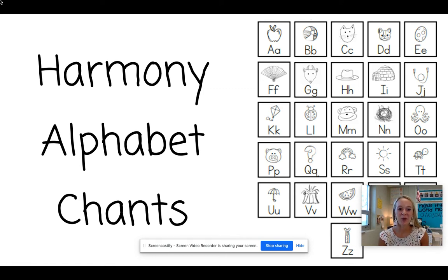Hi Kinder Pups! We are going to learn our alphabet chant today. Every day at school during phonics time, we are going to be doing our alphabet chant. So I'm going to go through it with you now.